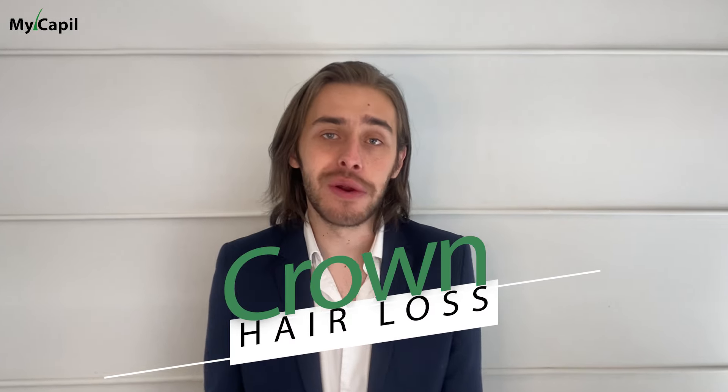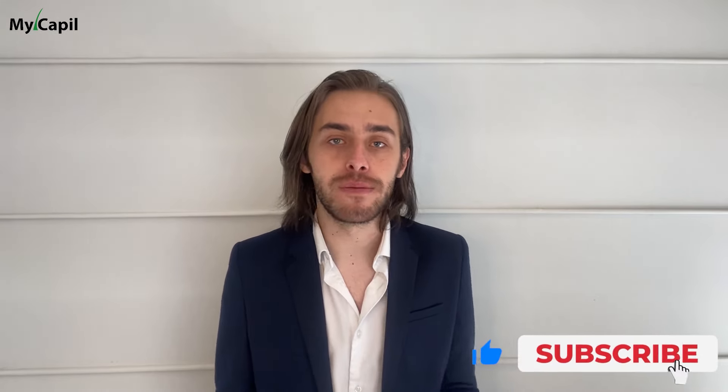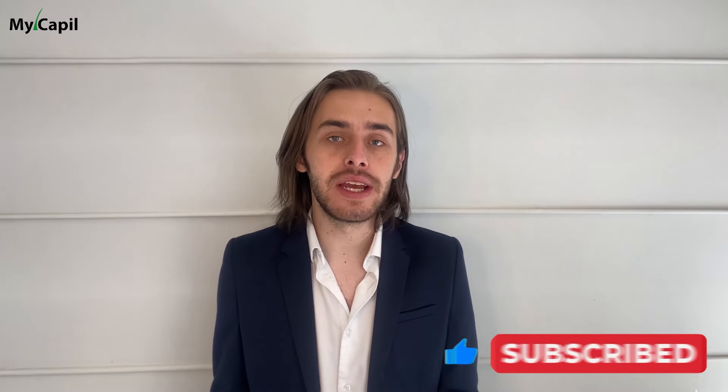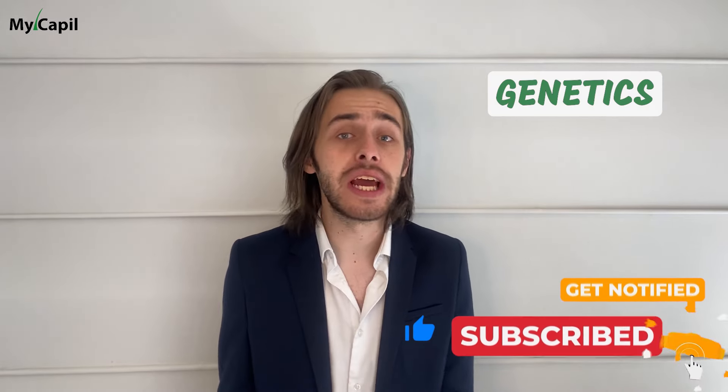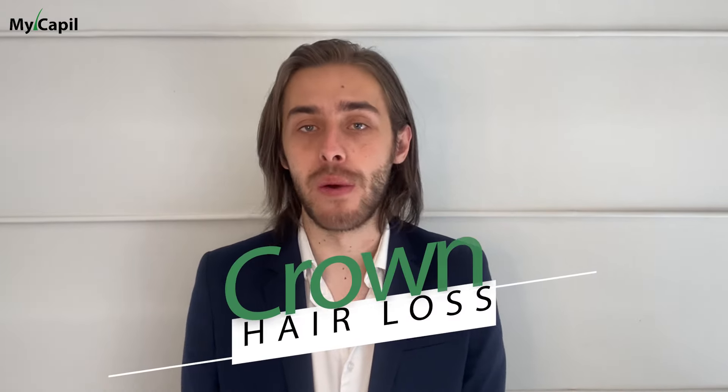To begin, let's talk about crown hair loss. The crown, or the vertex, is the area at the top of the head where hair loss can occur. It's a common concern for both men and women, often leading to self-esteem issues. Genetics, hormonal changes and aging are significant factors contributing to crown hair loss.